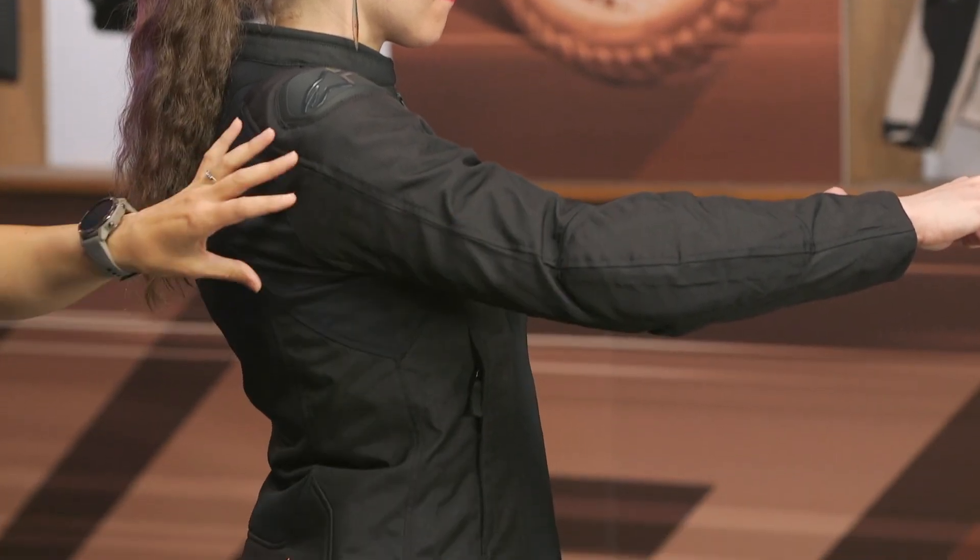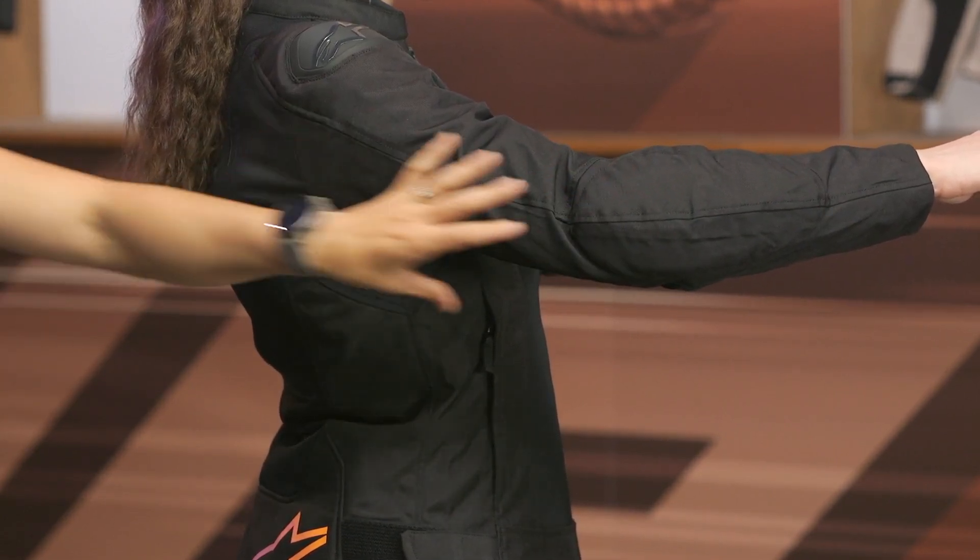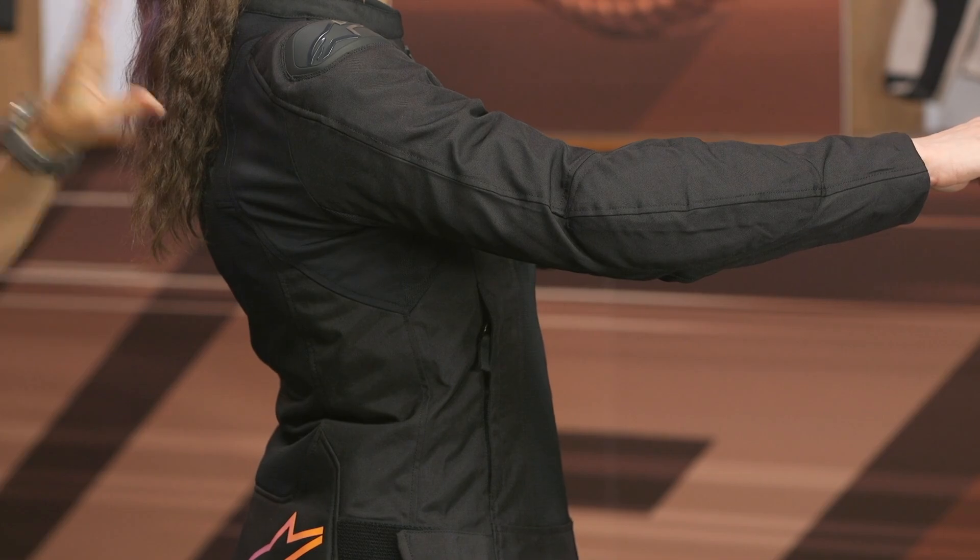Moving down into that sleeve, take a look at that pre-curve — it's nice and aggressive. If you're in that crouched sport riding position, this is what you want to see for a comfortable fit during your ride. As we come down through the torso area, here at the bottom of the hem you do have an adjuster, so you can fine-tune that fit to your hips.